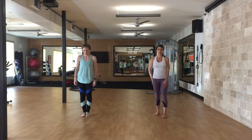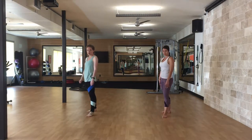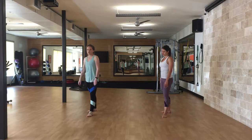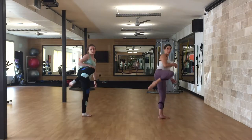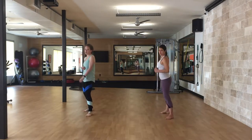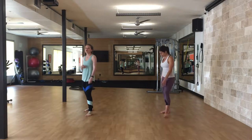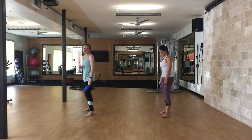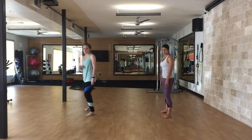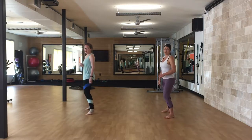On the traveling kick section, you're going to start with your right foot back and we will be doing a roundhouse. Pick up your right knee, pivot, snap, set it down, and reset. We'll then do the left side.